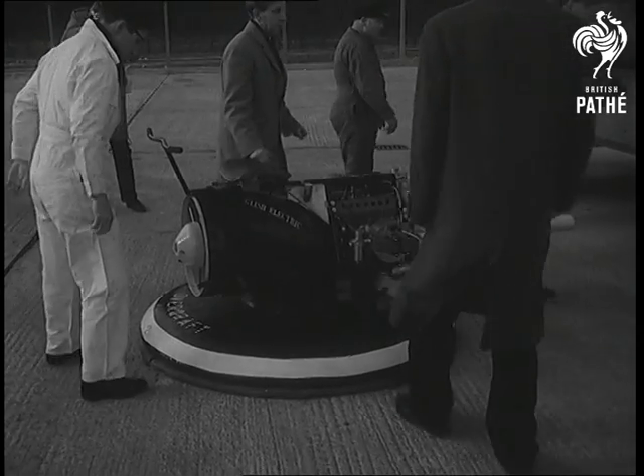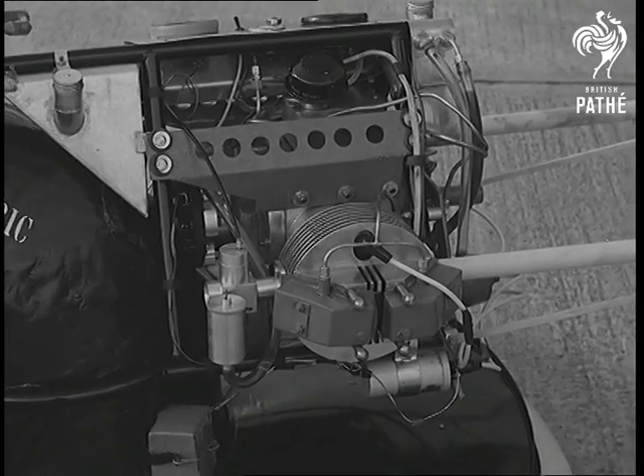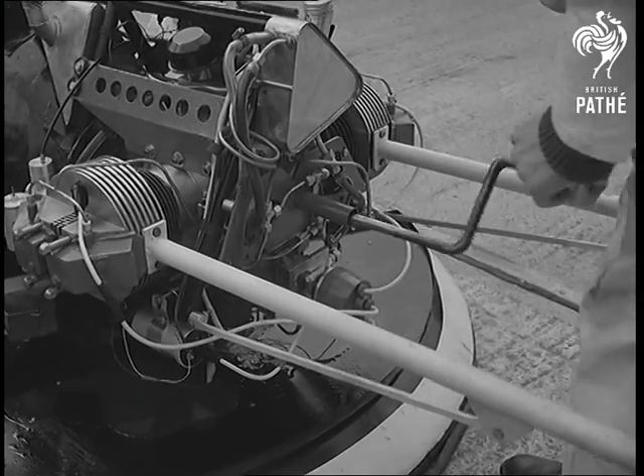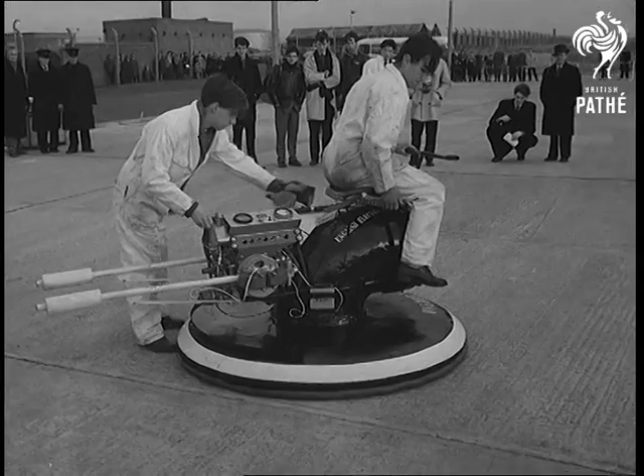It's all their own work. A cushion craft made by 18 engineering apprentices from a training school in Hertfordshire. The 500cc horizontally opposed twin was estimated to give enough power to raise the craft an inch and a half and drive it on a cushion of air.